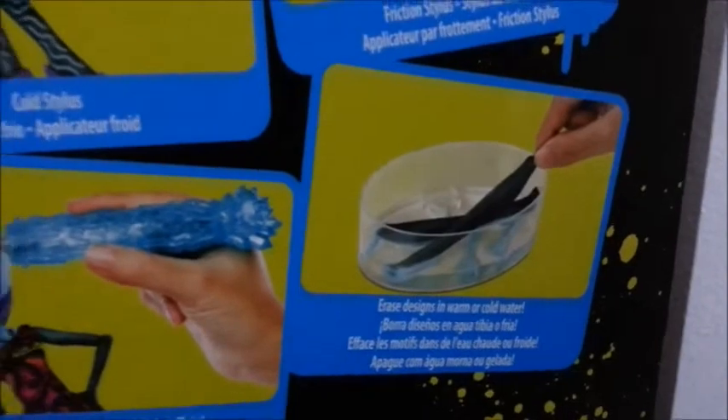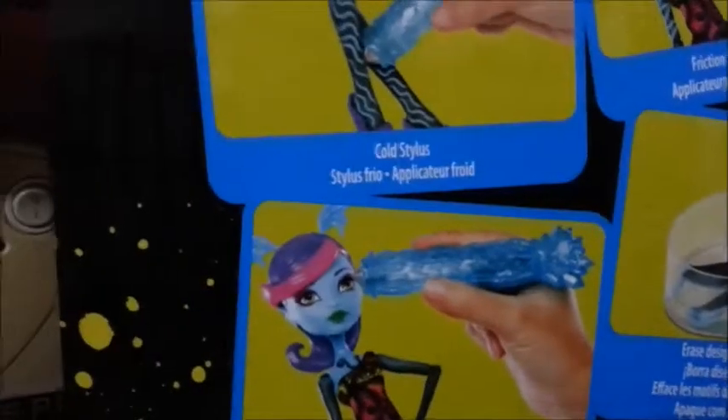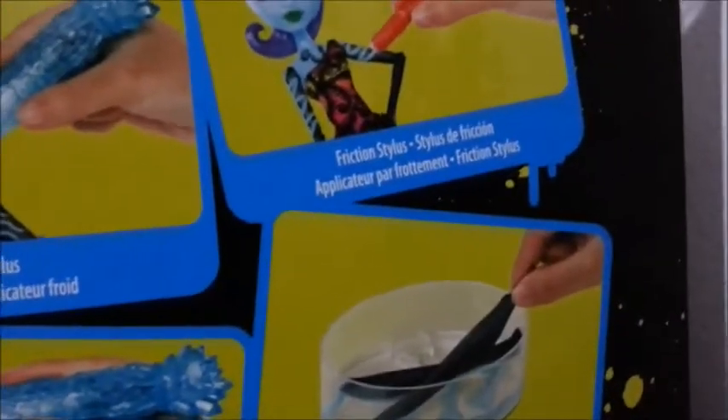A maquiagem também muda. Aqui mostrando o suporte, utilizando ele pra colocar na água gelada ou na água quente. Aqui: apague com água morna ou gelada, mude a maquiagem, aplica caneta estilos frio e caneta de fricção. E essa foi a caixa. Agora vamos aos acessórios.